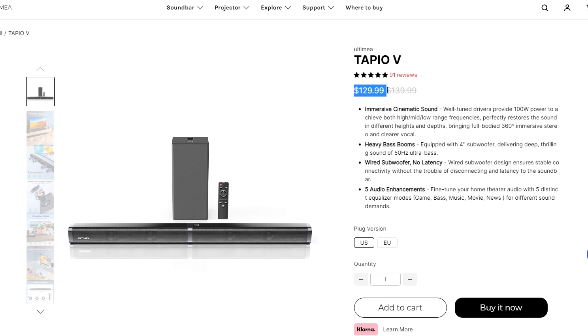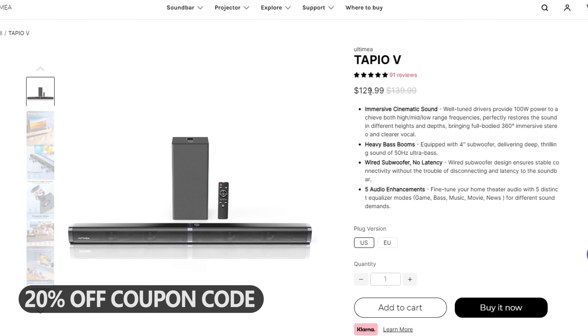Hey, what's up! Welcome back on Tech Brothers YouTube channel, and today we will test a soundbar with subwoofer.